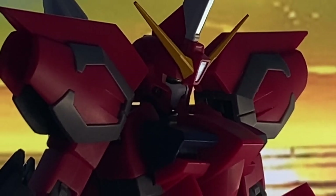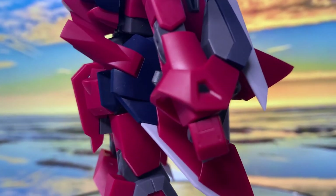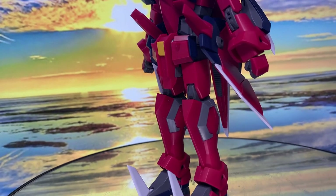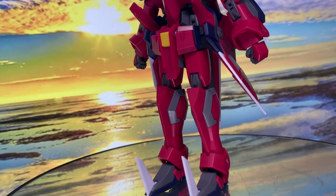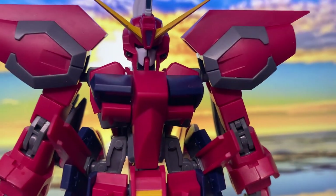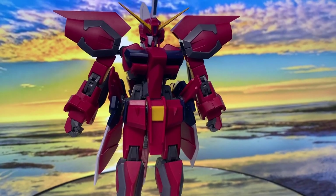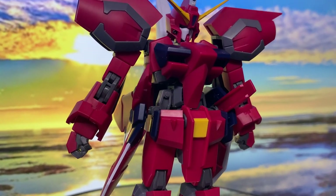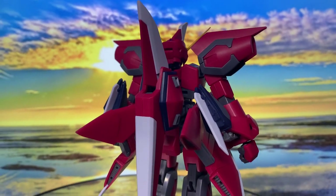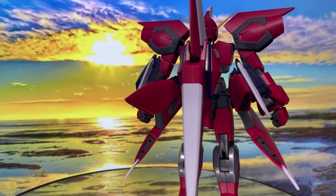The Aegis Gundam is a mobile suit from the anime series Mobile Suit Gundam Seed. It was developed by the Earth Alliance Atlantic Federation as part of their G-Project, which produced several advanced mobile suits. The Aegis Gundam is notable for its ability to transform between a mobile suit and mobile armor mode, which enhances its mobility and allows for different combat strategies.